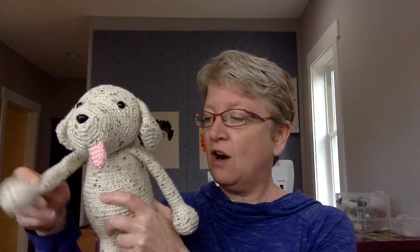He's got long arms so that they're long enough for him to pat his head and rub his tummy, and you can pose them. You can make him kind of cross his arms — you can do all kinds of cute things with him. He's got a little tongue, which you could leave out if you don't want it, but I like dogs with their little tongues hanging out. And he's got these nice floppy ears.